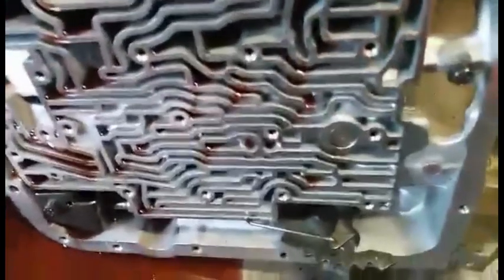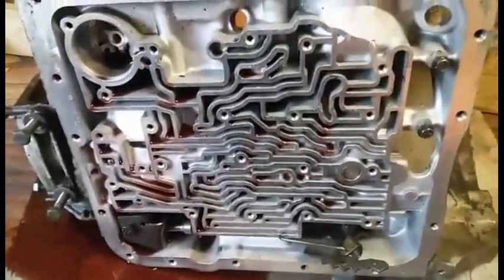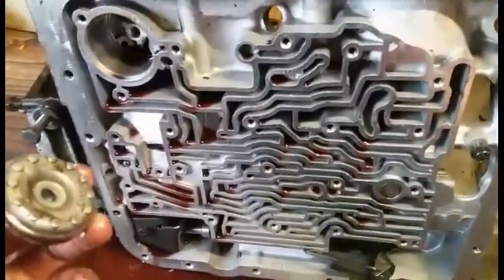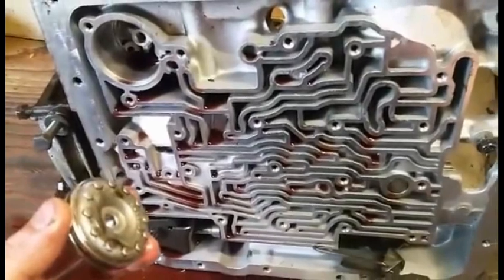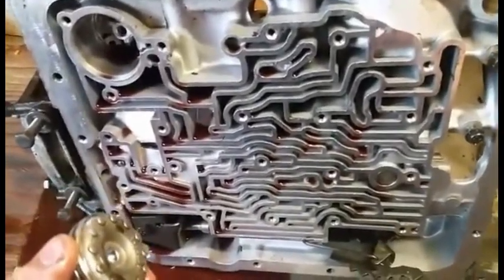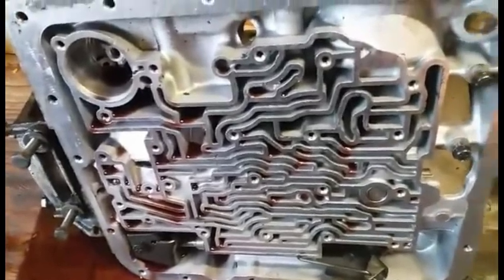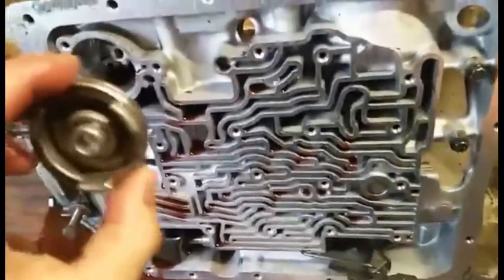Here's another tip. I've got a 700R4 torn down on the bench, and one thing that's been a common problem with these transmissions — and it gets worse as wear and mileage go up — is the accumulator pistons.